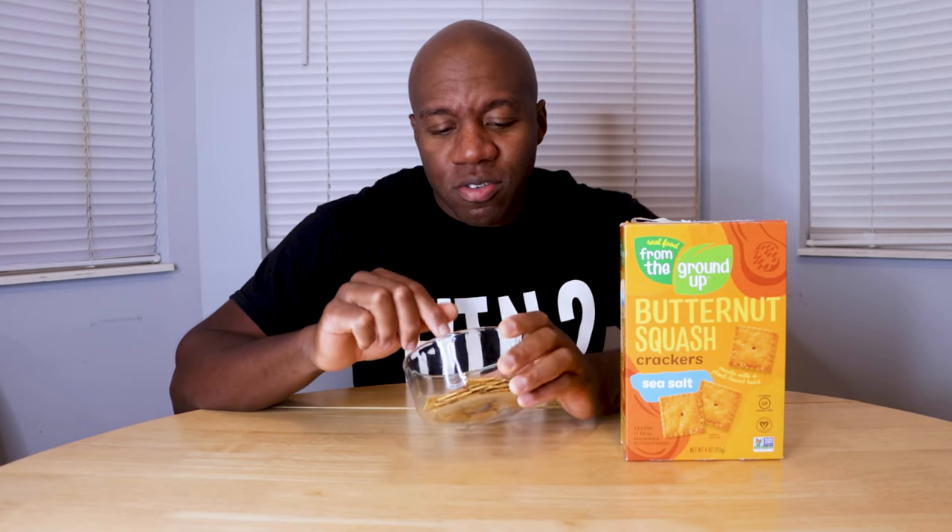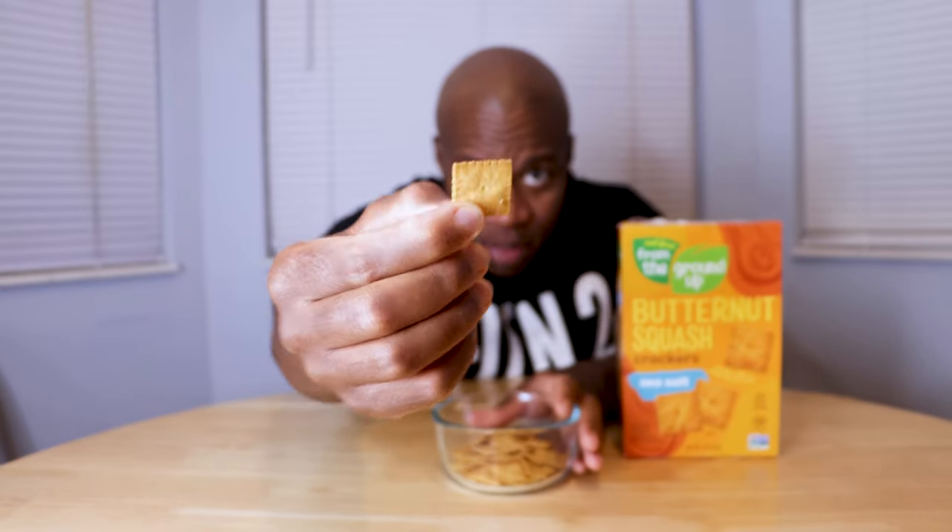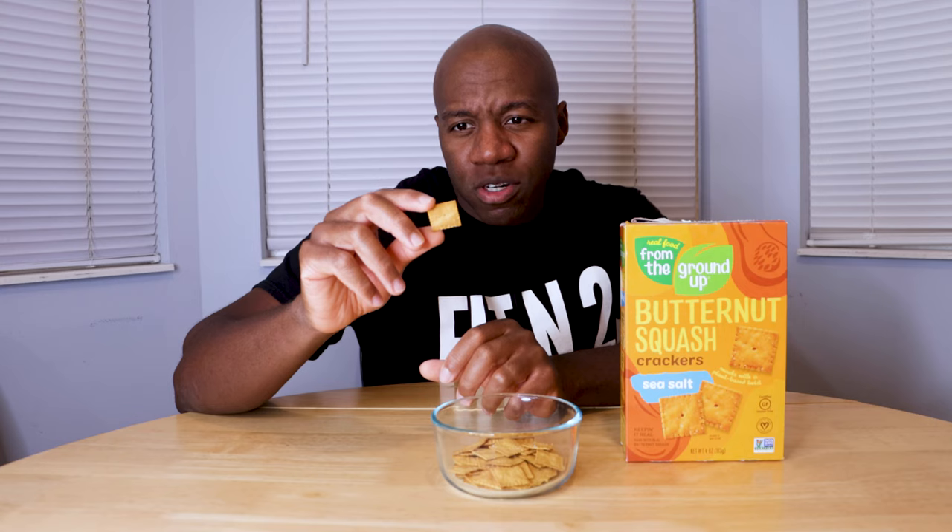I poured exactly 28 grams — exactly the serving amount. I feel like I poured half the bag, so I don't know if there are really four servings, but we'll take their word for it. First thing: if you look at it, it is very thin — like paper thin, maybe smaller than a Cheez-It. It reminds me more of a Wheat Thin with how thin it is. You can see the little salt crystals on there, which are pretty large and clearly visible.